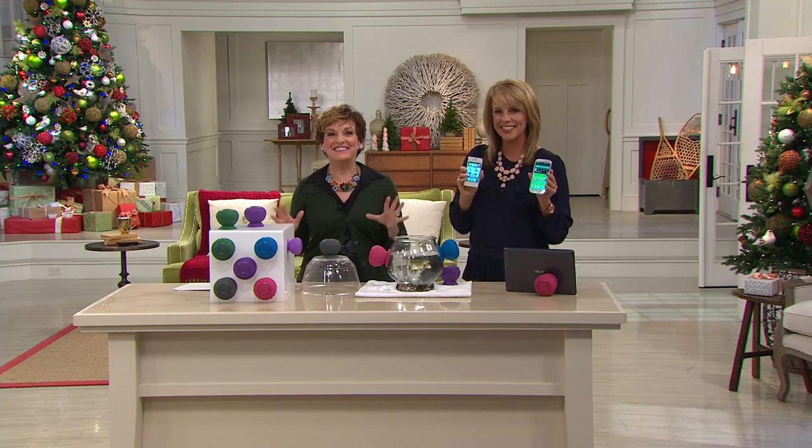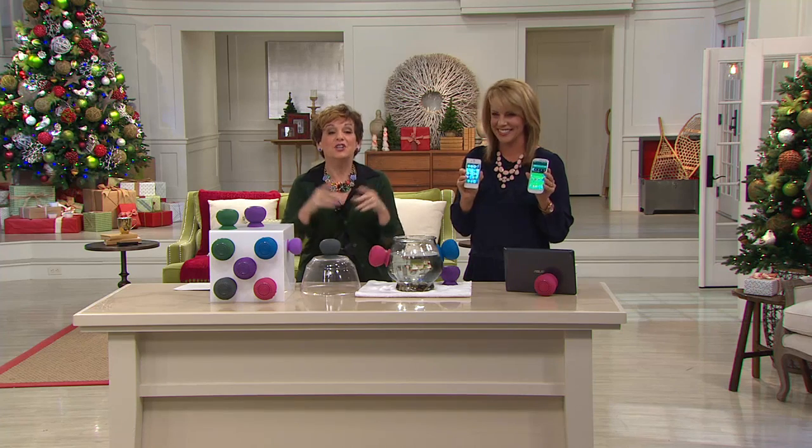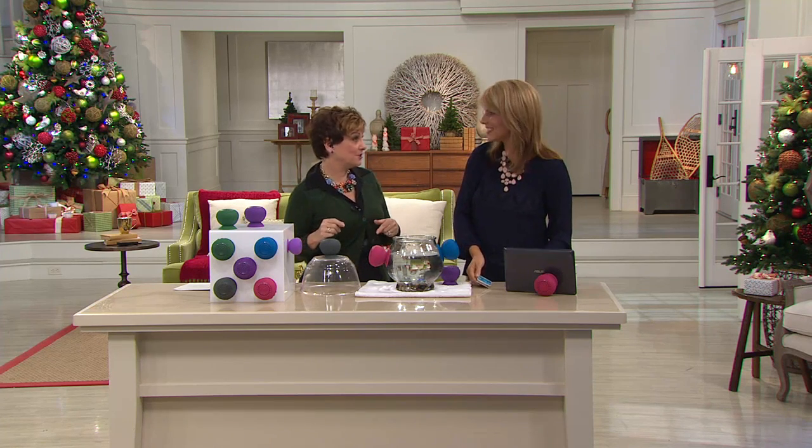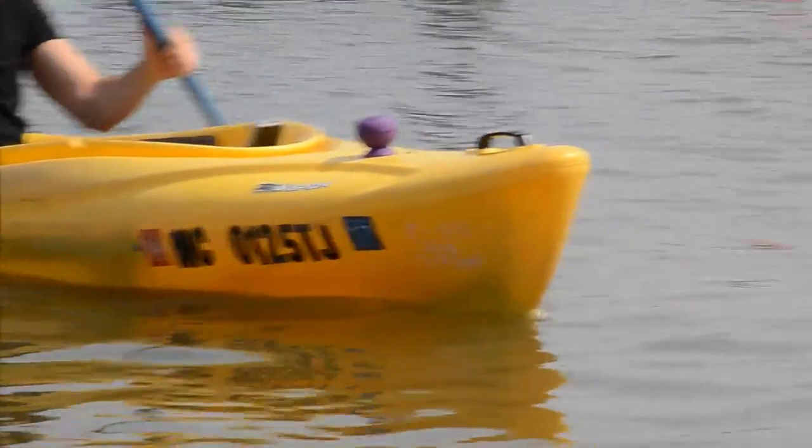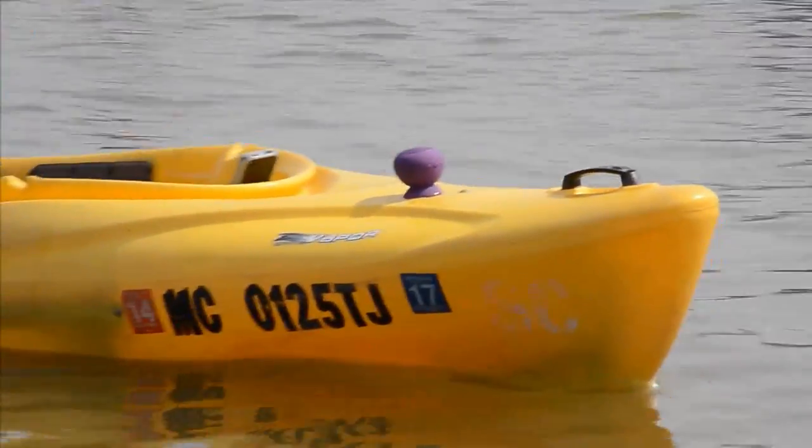Melissa, thank you so much. Stay on the line. If this is a gift, you can return it through the end of January 2015. They're not going to want to return it, but that gives you the confidence to go ahead and buy it. If they don't want it, you can return it — no questions asked.